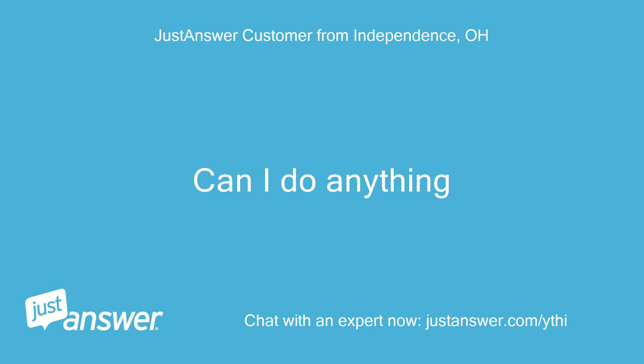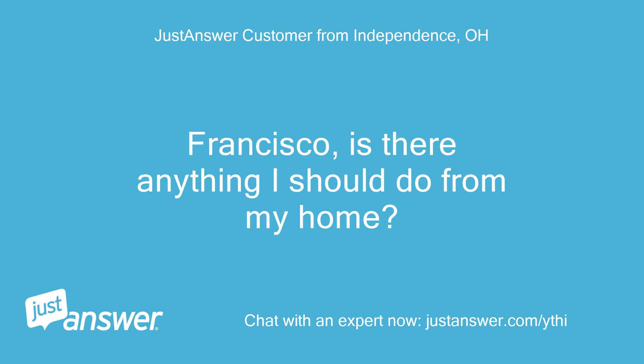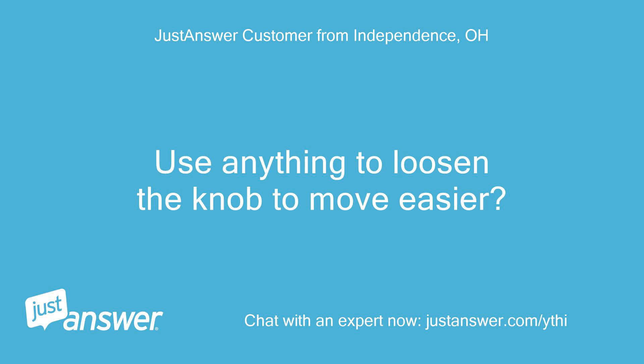Can I do anything? Francisco, is there anything I should do from my home? Use anything to loosen the knob to move easier?